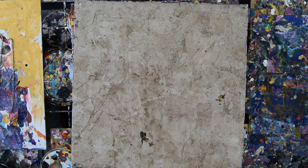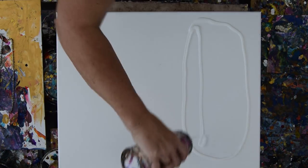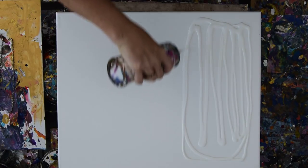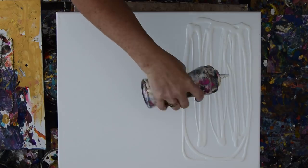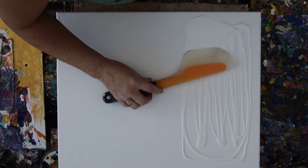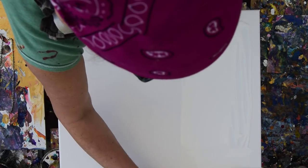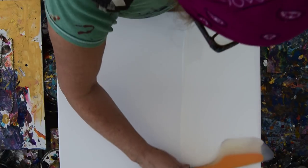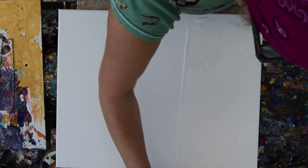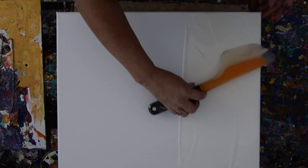I just filled up my white squeeze bottle today. I have Deco Art Pouring Medium and Floetrol, half and half, mixed with my paint, which is Artist Loft mixed with a Walmart latex interior. And I always add Afghak 800 with the original acrylic or original paint color to make sure that it won't crack.